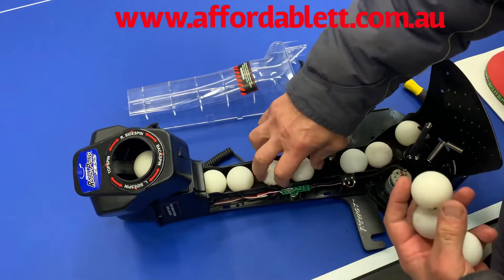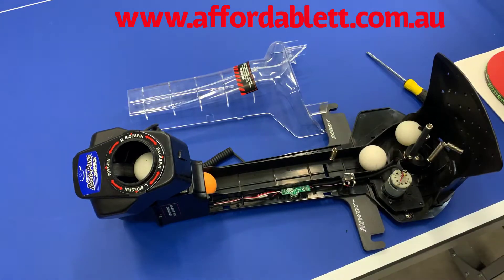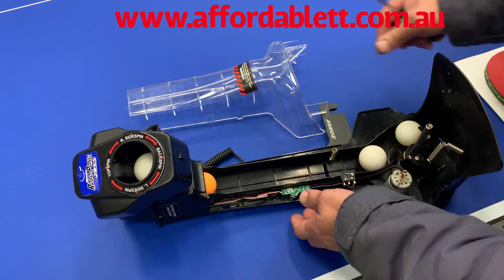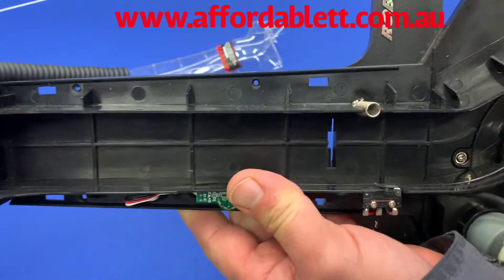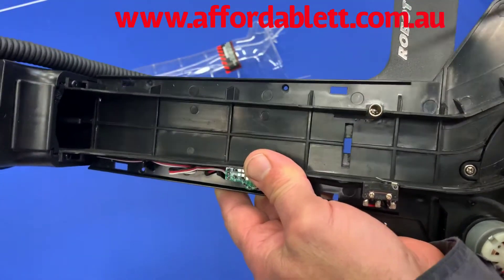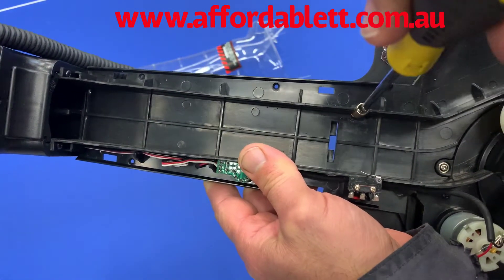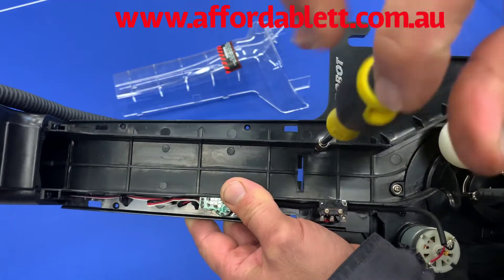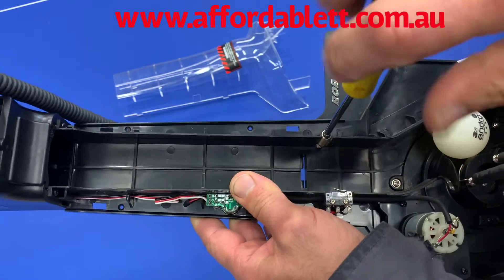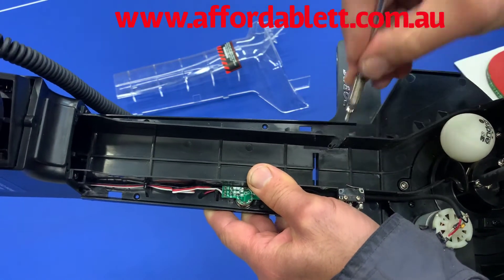Now you can remove the balls if you like — it's not really necessary, but we'll do it just to make the job easier. If we have a close look at that component, there's a Phillips screw down in the bottom. We simply put the screwdriver in and remove the screw. Obviously this one's not broken, but it's the same procedure.